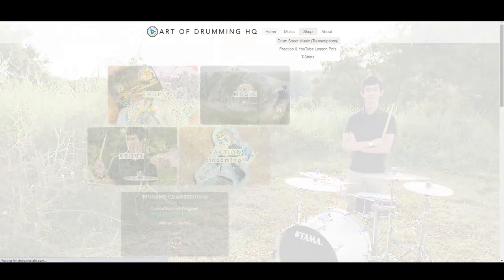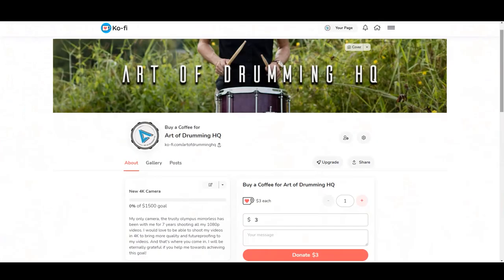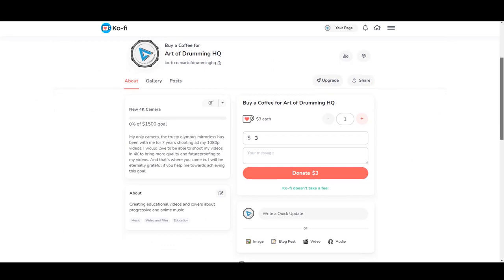If this video helped you in any way, I would really appreciate it if you could check out my webstore, purchase a PDF or a t-shirt. Or you can also buy me a coffee at my coffee page — it's basically a one-time donation which goes into helping me make better content. I'm looking to upgrade my old camera so I can finally make 4K videos and future-proof my content. In the meantime, don't stop dreaming and don't stop drumming.